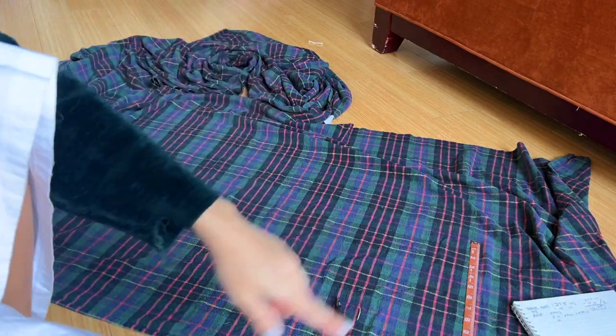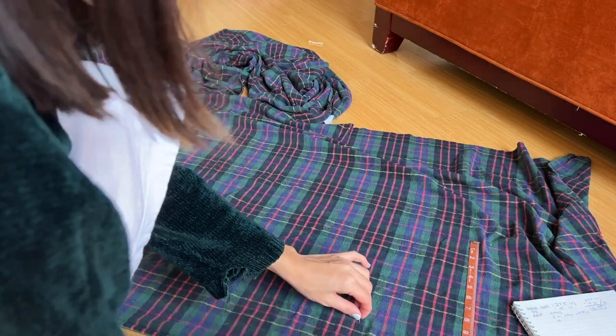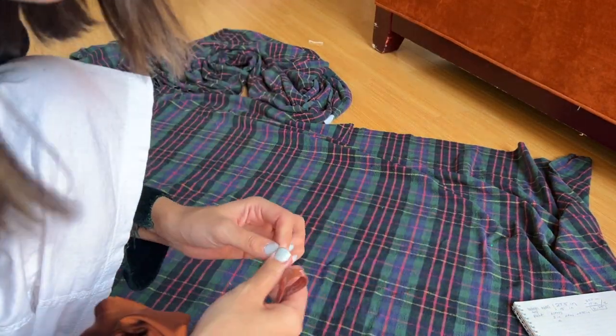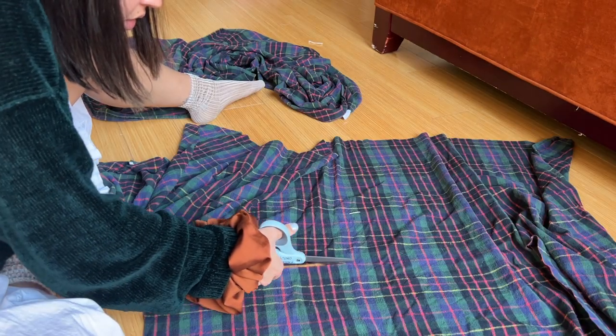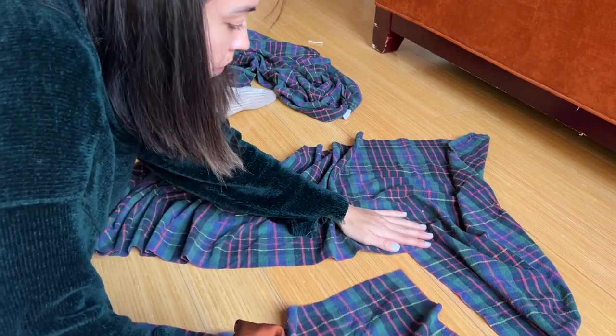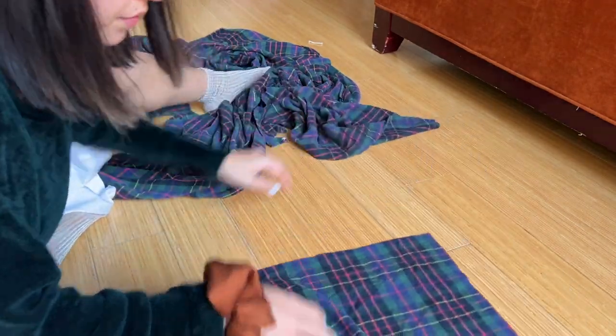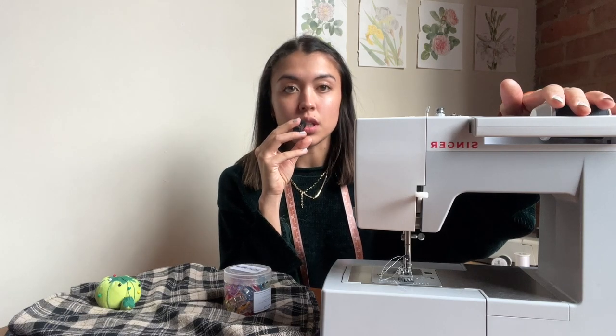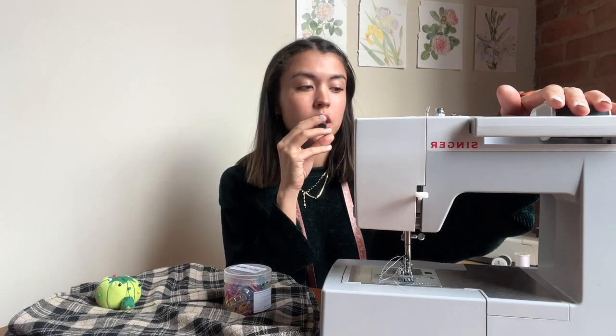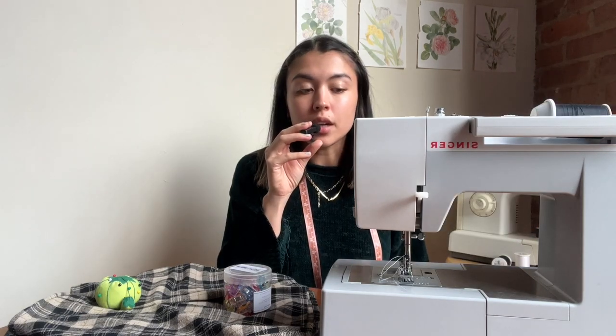This is honestly super nice because all the plaid lines are already there, so I know exactly where to cut to get a straight line. I'm using the Singer Heavy Duty 4411 model — I bought it second hand.